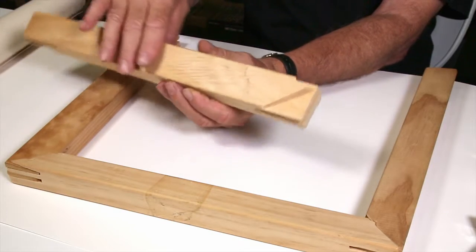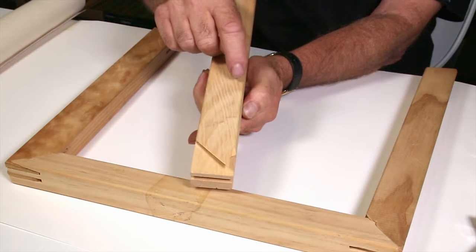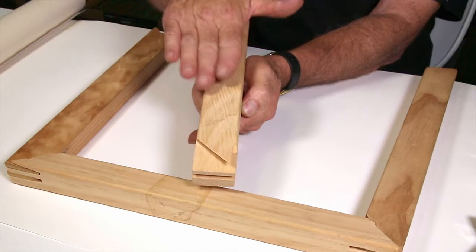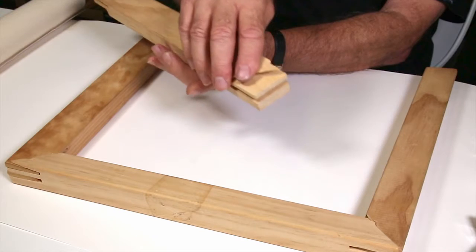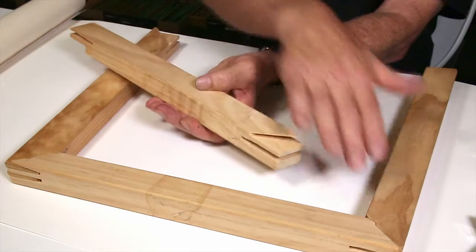Today we're going to show how to stretch canvas over stretcher arms, using loose canvas by the meter. Stretcher arms, for those of you who don't know, are machined to have a ridge on the outer edge, or they can be beveled on an angle as this one is. That is the right side where the canvas is going to touch the arms or the wood frame, and you'll see that they've been machined to have a tongue and groove type arrangement.